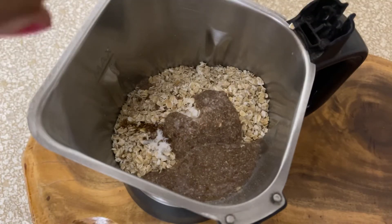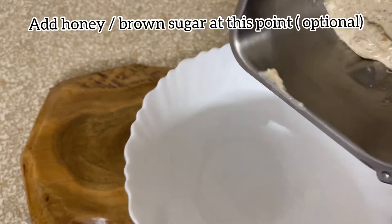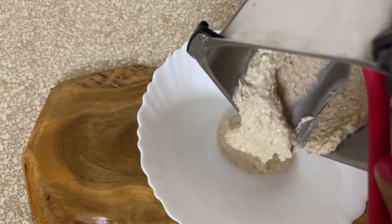You can add honey or any sweetener of your choice at this point. Let's blend everything into a smooth paste and transfer it to a bowl.